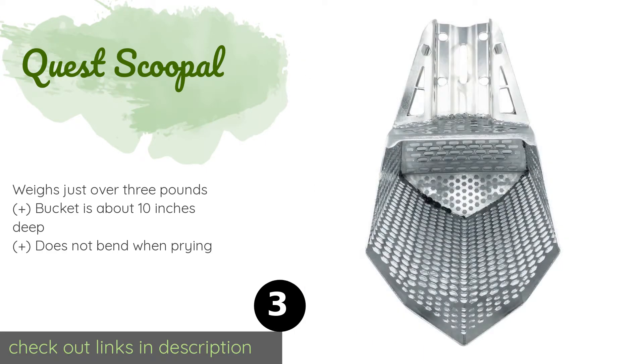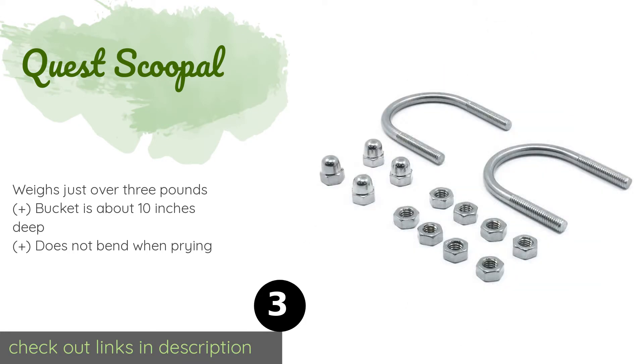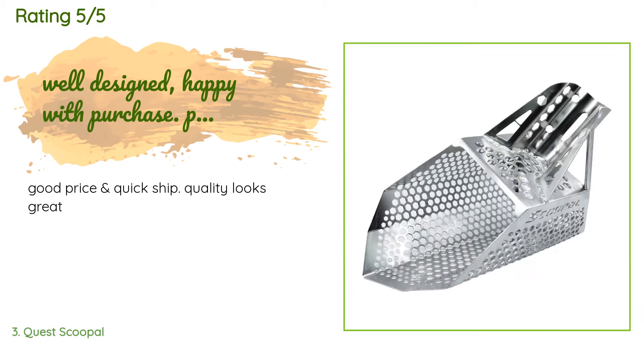Number three is the Quest Scoop AL. When you add a handle, which you supply yourself, the Quest Scoop AL is everything you might want in a beach treasure hunting accessory. It is made of durable stainless steel with hexagonal holes, and the sharp leading edge of the bucket makes it easy to use in dry or wet sand. The price is approximately $108, and there are 38 reviews with an average rating of 4.3 stars.